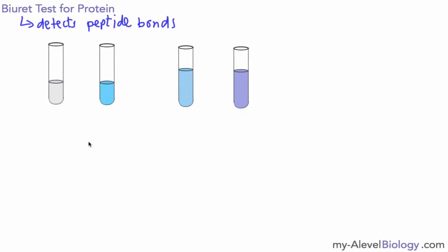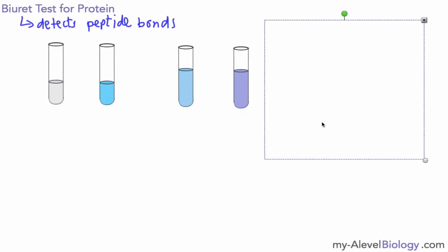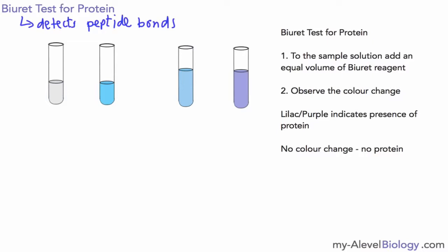So that's a very basic, easy, and straightforward test. To your solution, add an equal volume of the biuret reagent — don't worry too much about how you would make that, you can just mention biuret reagent in the exam. Observe the colour change: a lilac, purple, or mauve colour indicates the presence of protein.